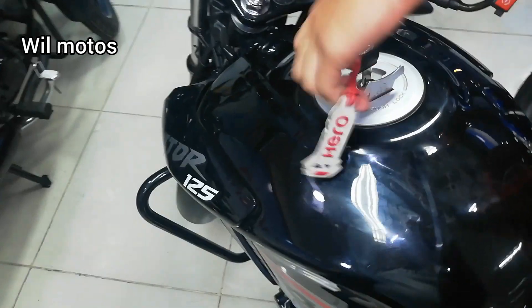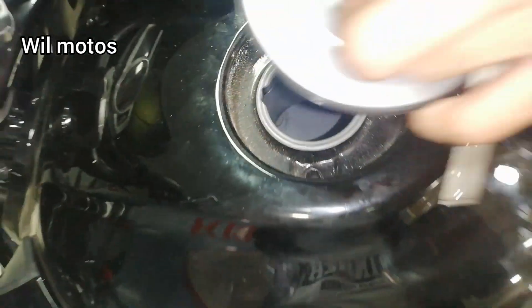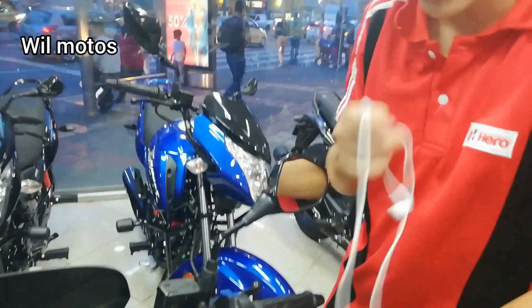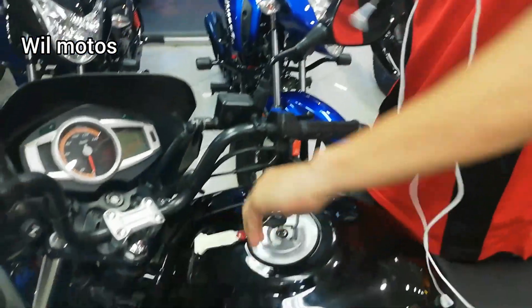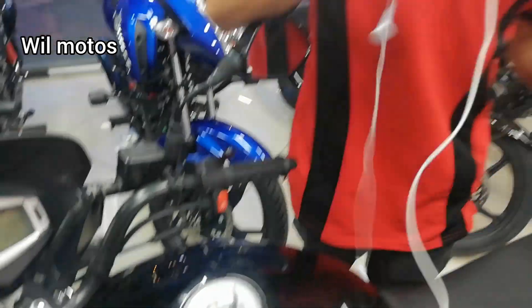Cabe resaltar también que es una motocicleta que cuenta con una capacidad de 2.8 galones en su tanque. También viene con una tecnología de avión: hasta que la llave de la gasolina no esté presionada no nos va a soltar la llave de la moto, es decir, nada más con presión en ese punto se suelta la llave de la motocicleta.